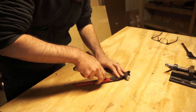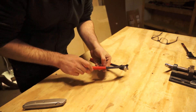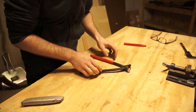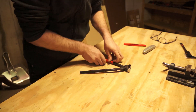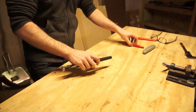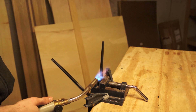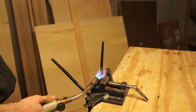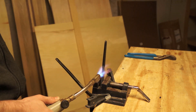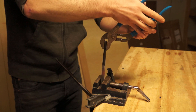Using a utility knife, I cut off the existing grip. Then one at a time, I chucked the reins in a vise. Using a torch, I heated the part of the handle where I wanted my bend until it glowed red hot, grabbed it with a pair of channel locks, and then bent them into the new, more open shape.